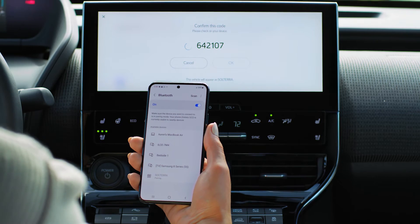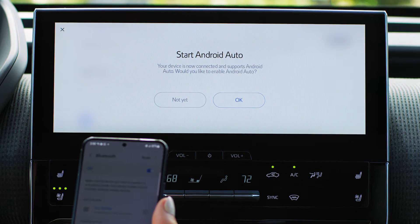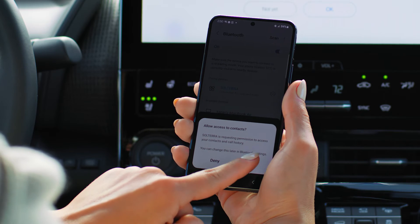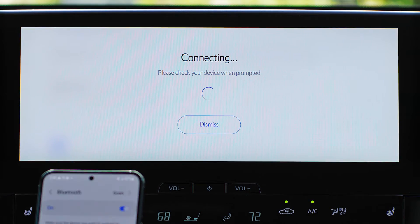If so, hit OK. Press Yes to set your phone as the primary device. Then on your phone, press Allow if you agree to sync your messages and contacts. Then press OK to start using Android Auto.